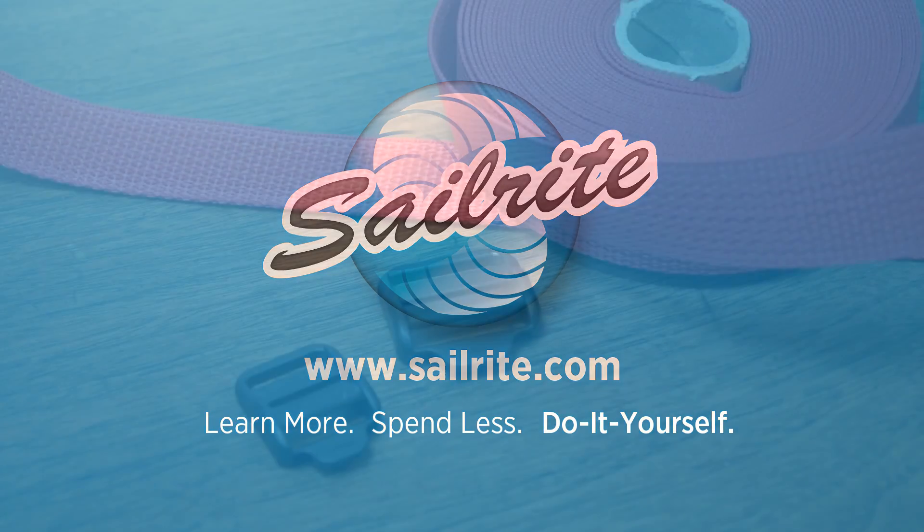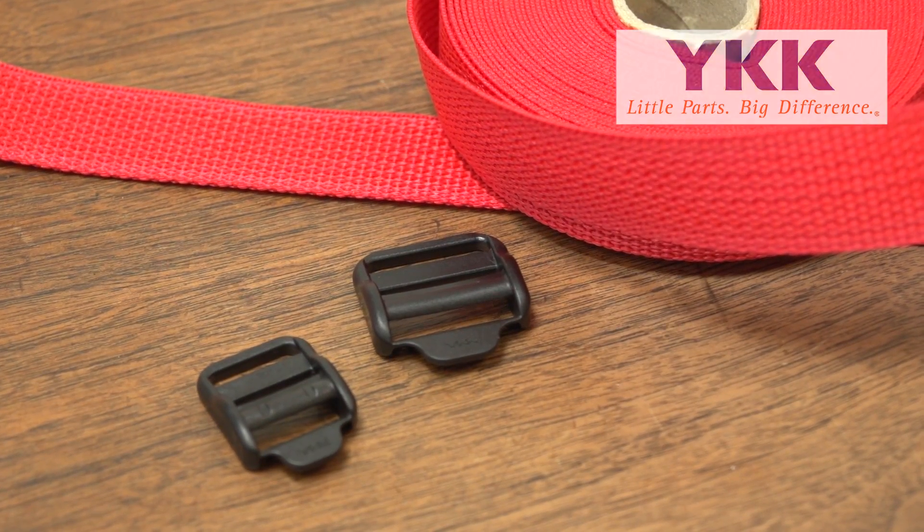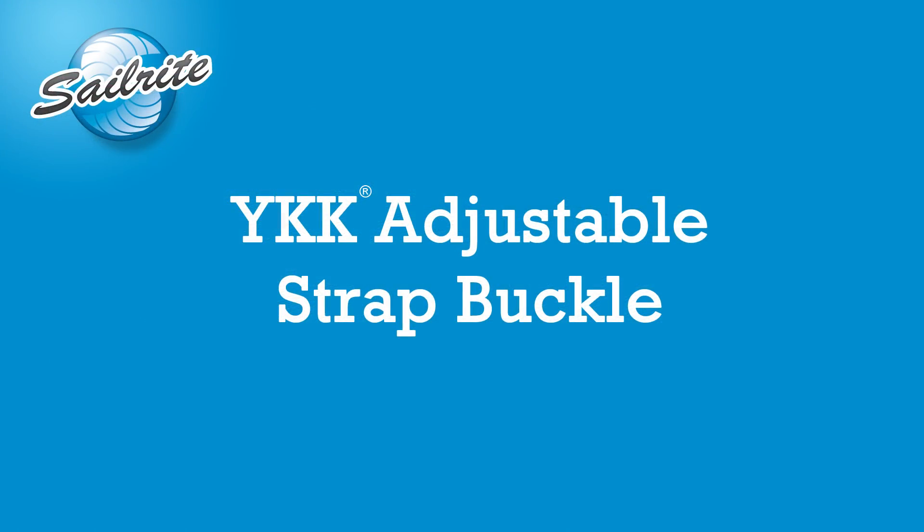This video is brought to you by Sailrite. In this video we will be showing you how to use the YKK adjustable strap buckles. These are available from Sailrite.